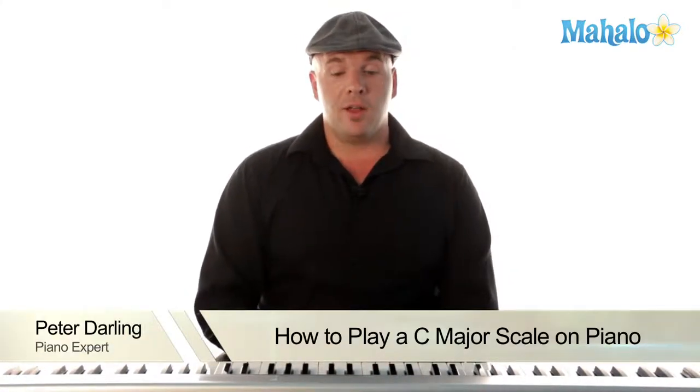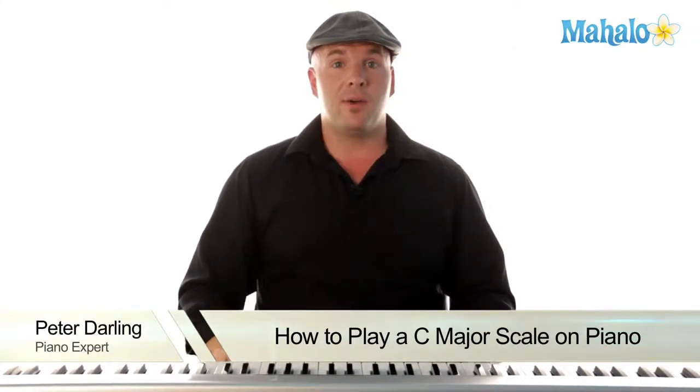Hello again. My name is Peter. Today we're going to be learning a little bit about music theory.